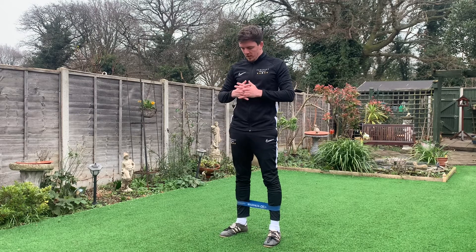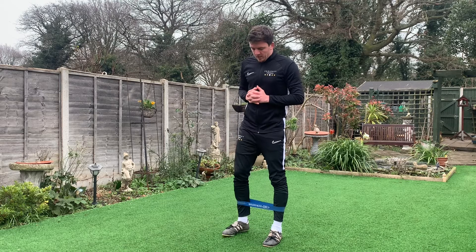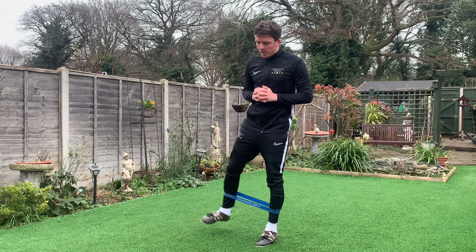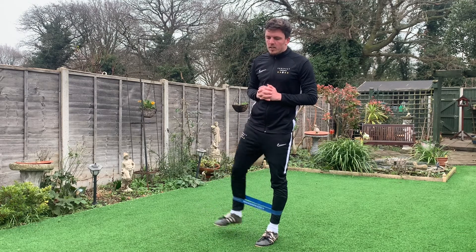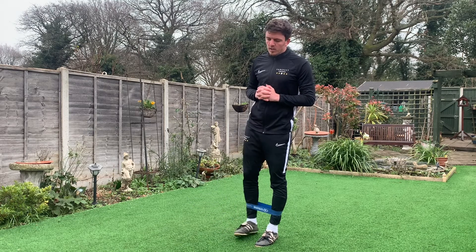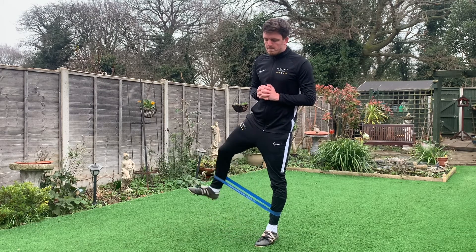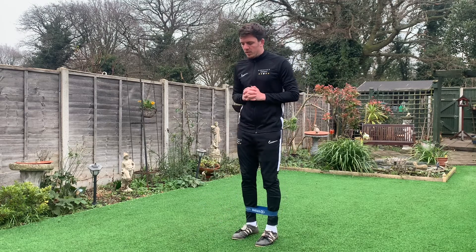You might find it helps to put your hands together or hands out to establish some sort of balance. With your feet shoulder width apart, all we're going to do is lift one leg out to the side. If you're doing it properly, you should feel the stress on your glutes. We'll go for 10 reps on each side, then switch over.